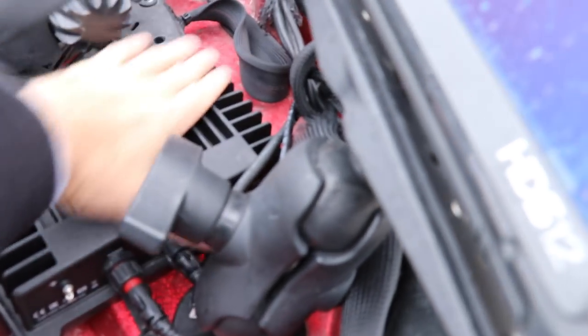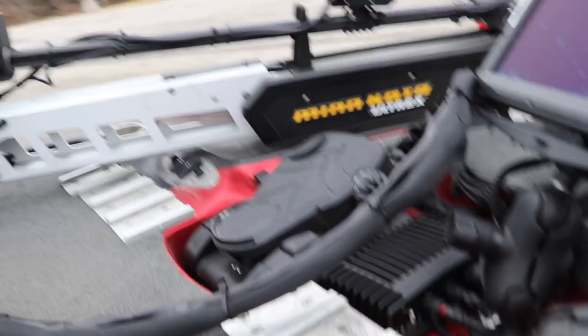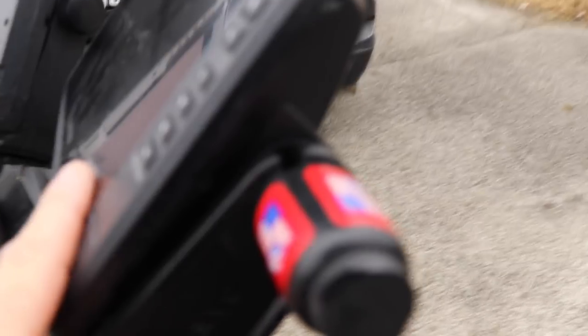The only downfall of the LiveScope that I see is having that module box — it's about 10 by 6 inches — that you've got to find a place to mount in the front of your boat in a compartment somewhere. You've got to have power to that thing, and you've got to have power to the transducer.